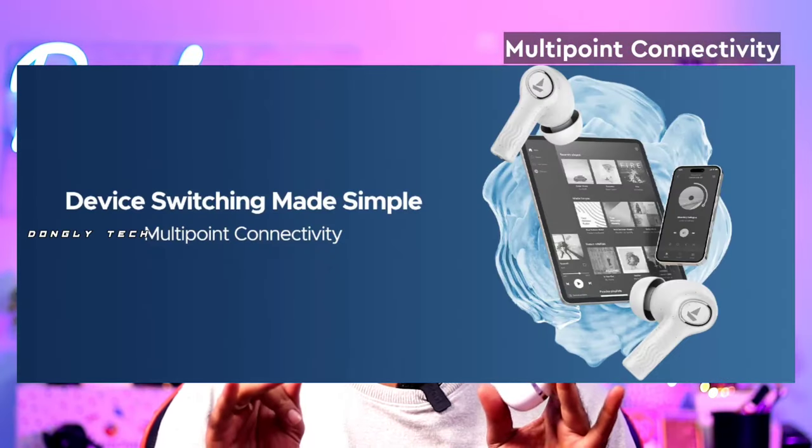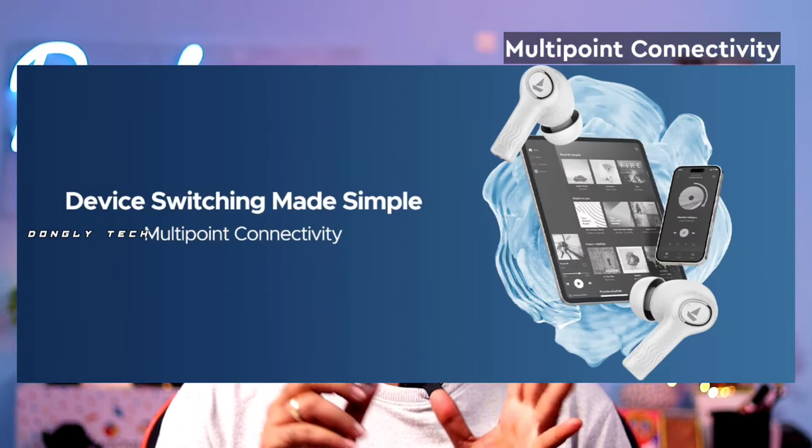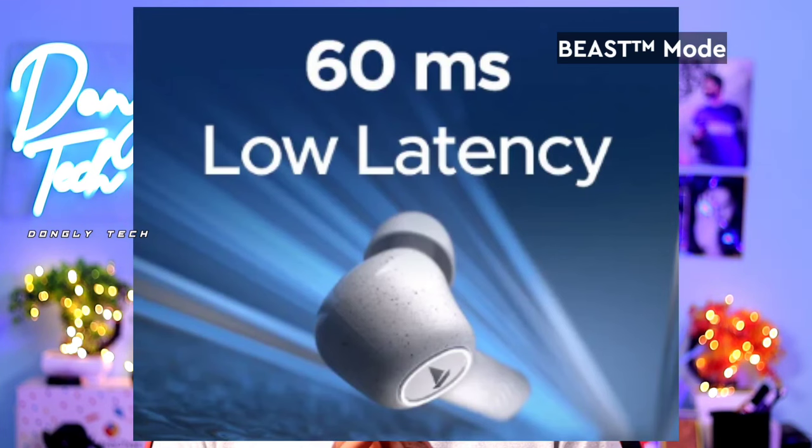If you have a multi-point connection, you can use a laptop and a mobile at the same time. You can pair songs and movies across two devices easily — this is a super upgrade. You also get beast mode, which provides low-latency audio for gaming and shooting games so there is no sound delay.